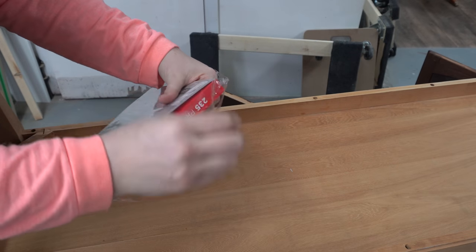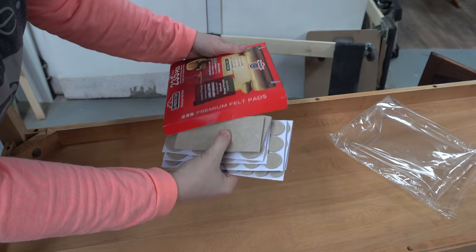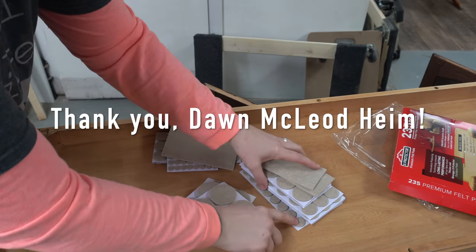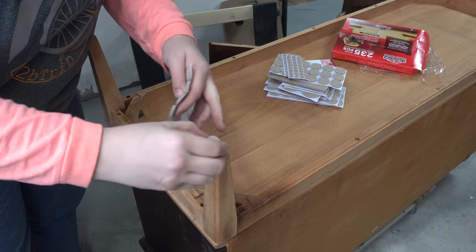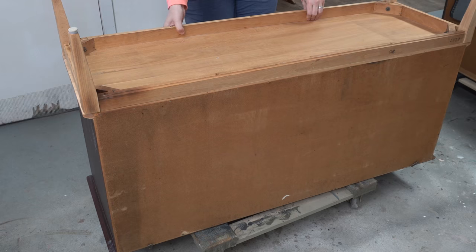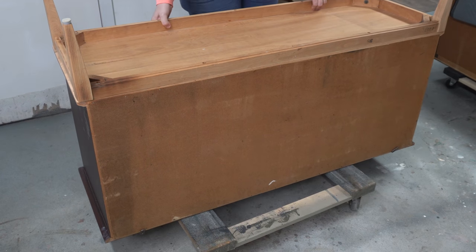I go through a ton of them, they're super handy to have on hand. Okay, let's get this piece up on its legs.